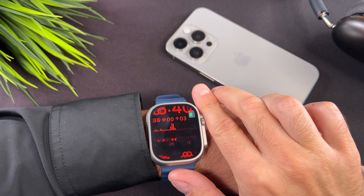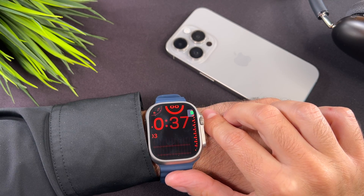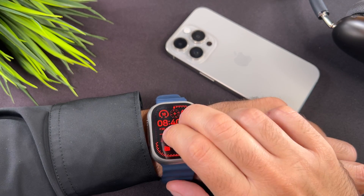If you slide with two fingers on the screen you can move around with your fingers, or you can do the same with the digital crown.